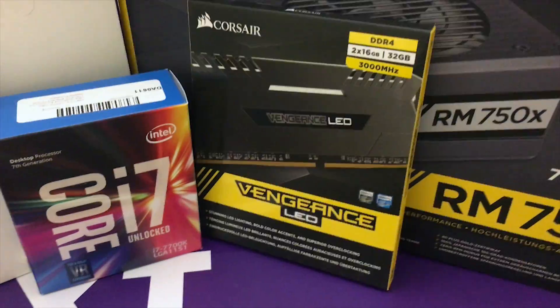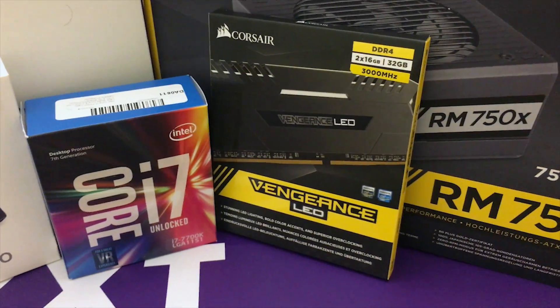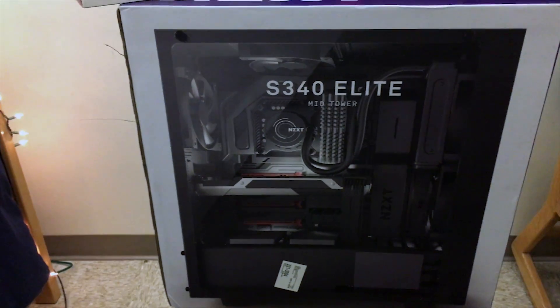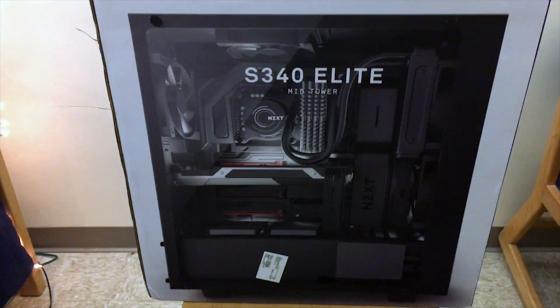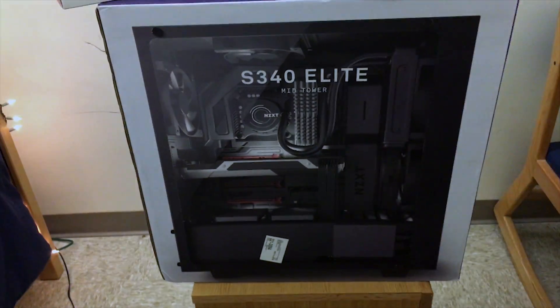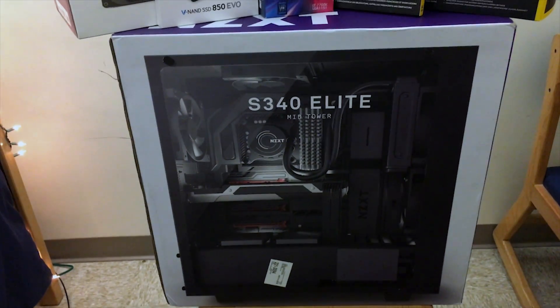I have some Corsair Vengeance LED RAM — DDR4, 32 gigabytes at 3000 MHz — and I can't wait to see those lights. I did see that G.Skill came out with some RGB RAM that I really wish I could have incorporated, but I'll look at getting that down the road. For the case, I have the S340 Elite. I love that it has the tempered glass front, and I can't wait to build in it — so let's see how it goes.